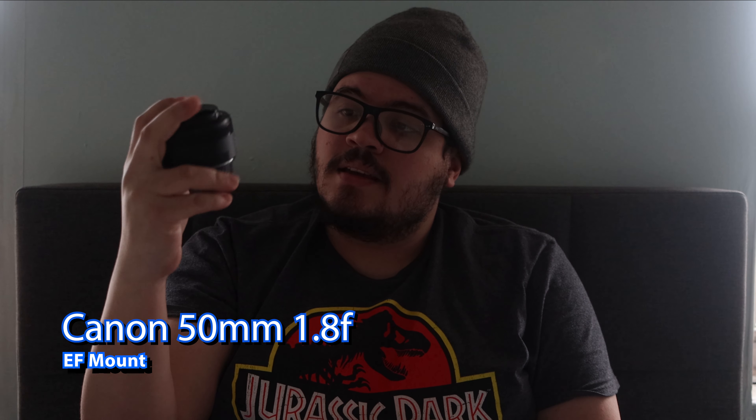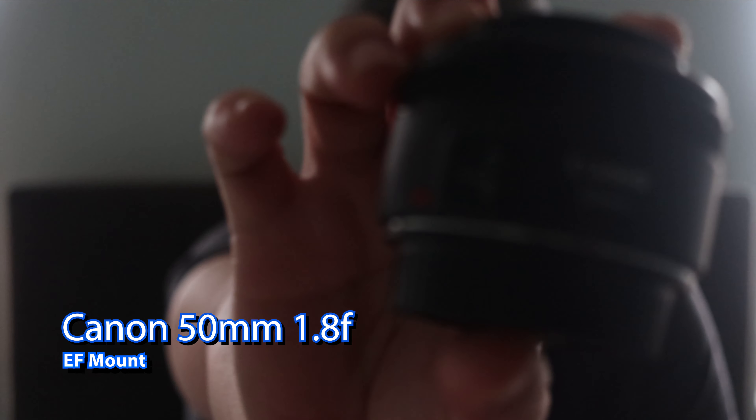What's up everyone, I'm Mesh here and welcome back to Creative Journey. Today we're talking about this little guy — this is the Canon 50mm 1.8.